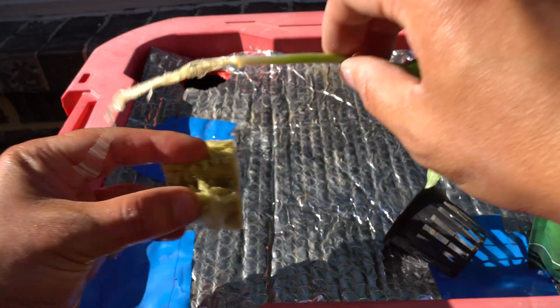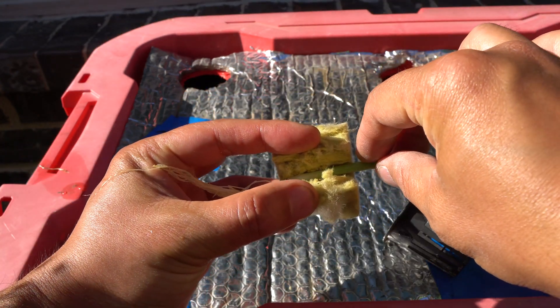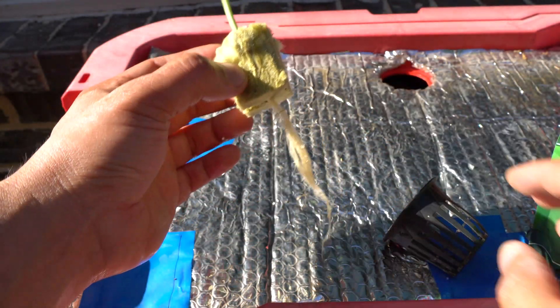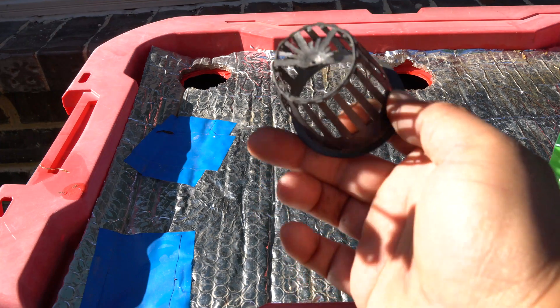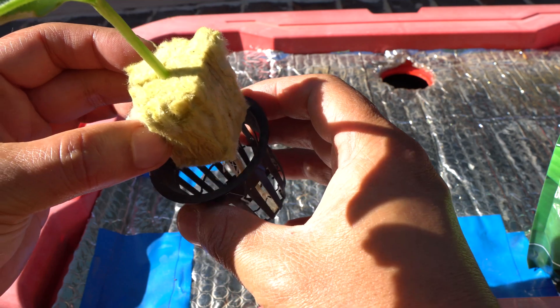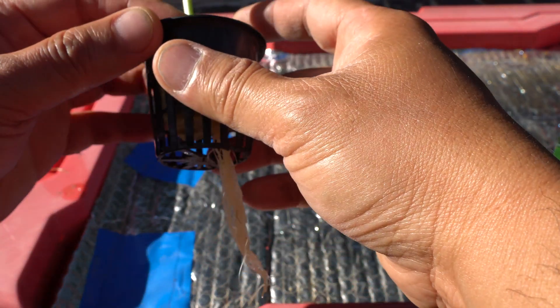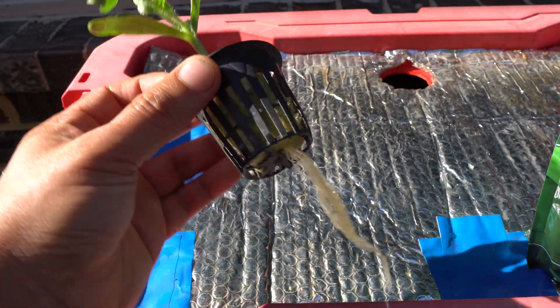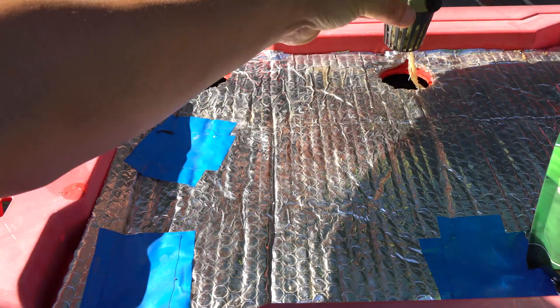Then we're going to put the plant in like this, roots underneath. At the bottom of the net cup you can see I cut the net cups in half so it's easy to put the roots through. Here we have it like that and it's going to go right here.